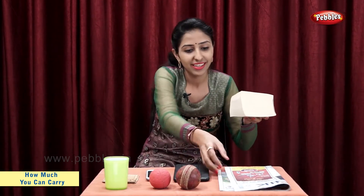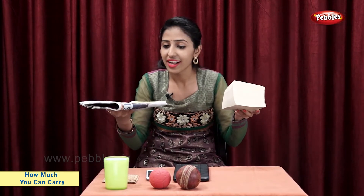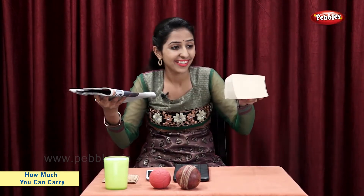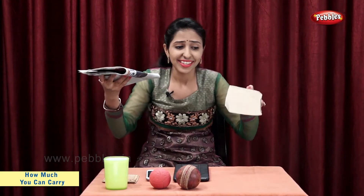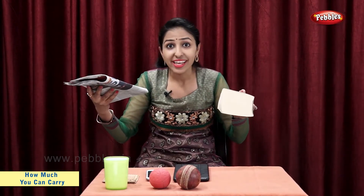Now, let's take a book and a newspaper. Newspaper is light. Book is heavier. So, we can say that newspaper is lighter than book.